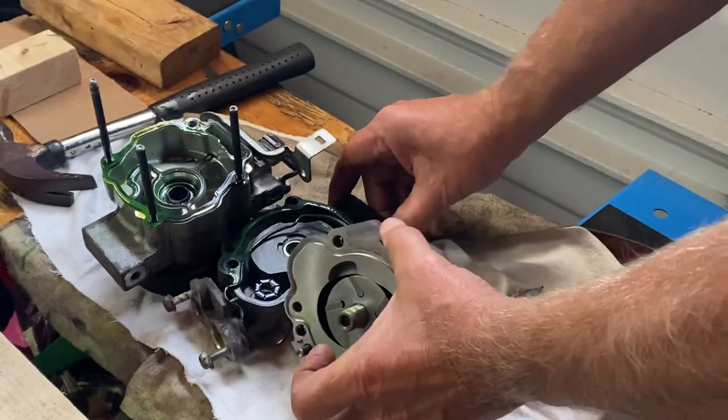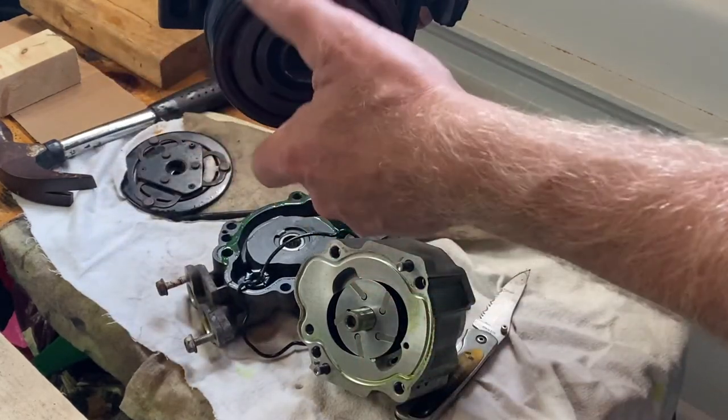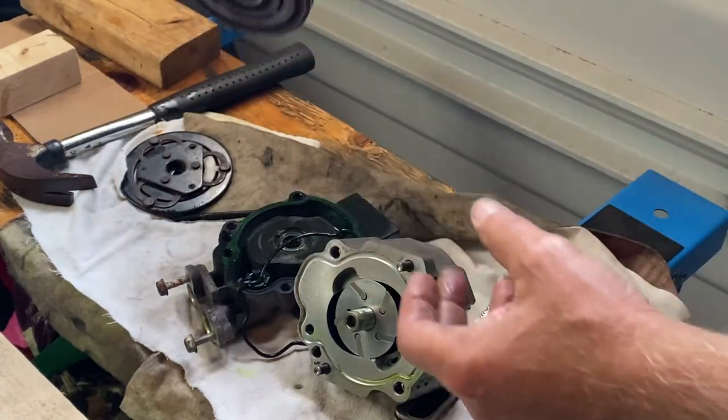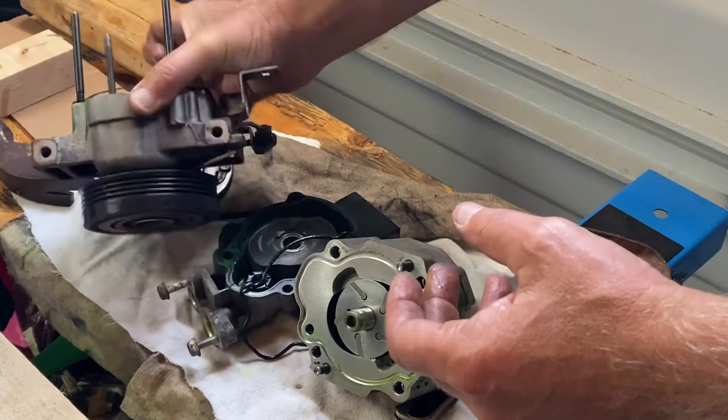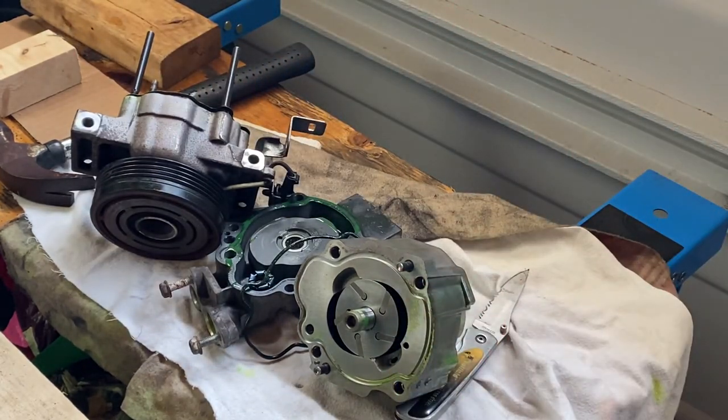There are the parts — and the clutch. There you have it.